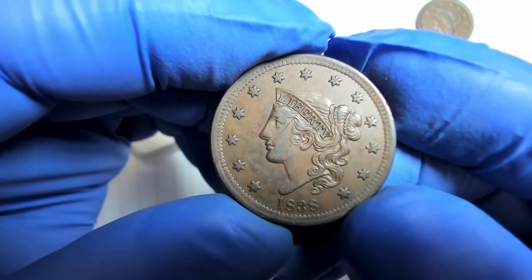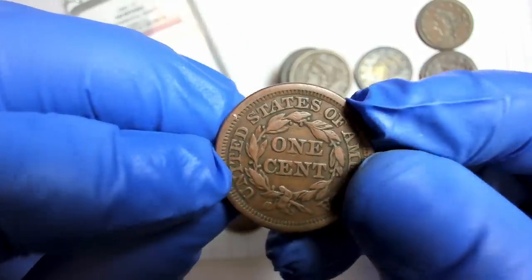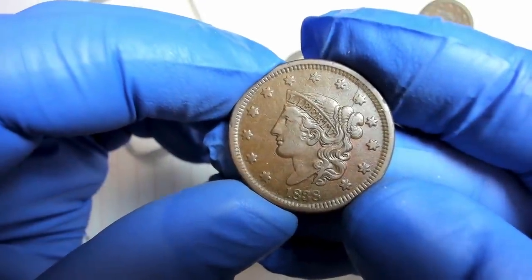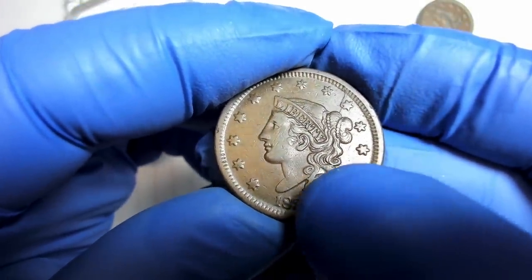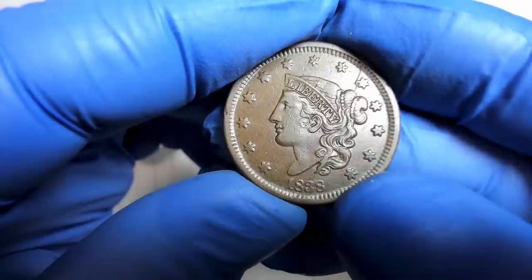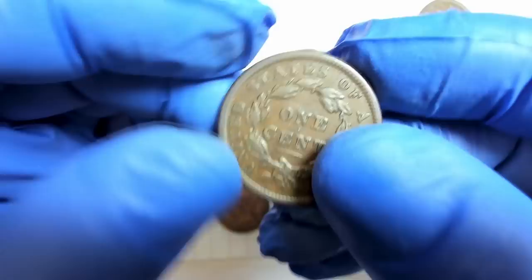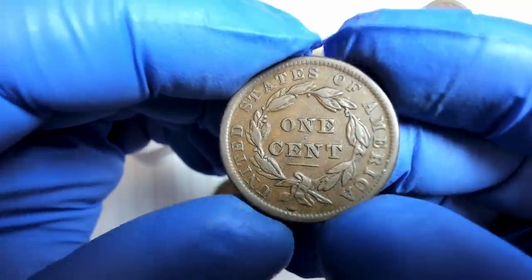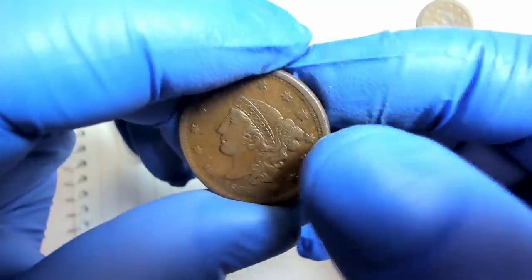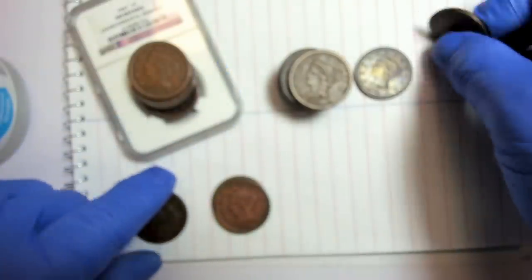The 1838 is around AU condition, worth about $150 wholesale or potentially $200. These are called matron head or coronet — not the same as the braided hair type. Here's another 1848, and another 1838 closer to extra fine, but it has a large die break all the way through. If it connects the rim that would be a retained cud. I'll look at it closely — there's also a scratch on the reverse.